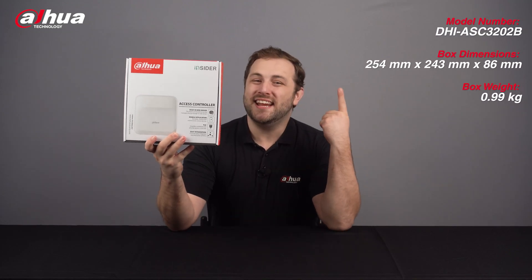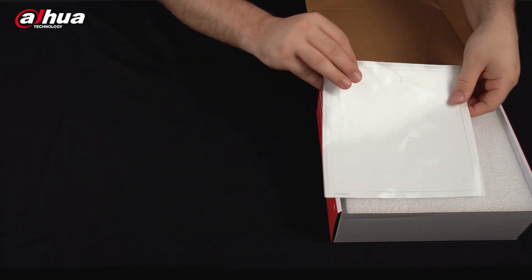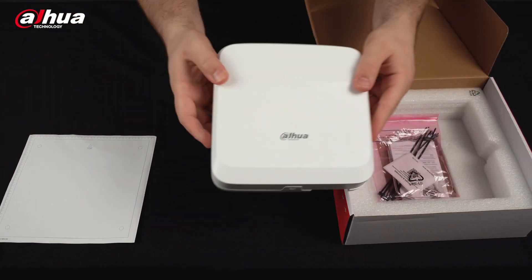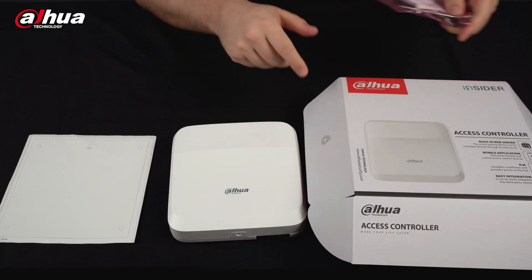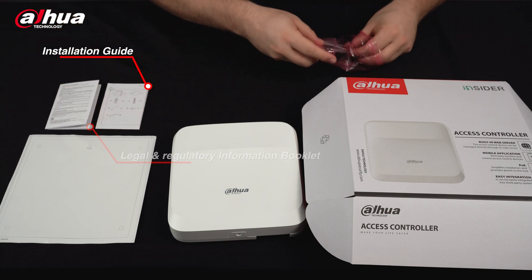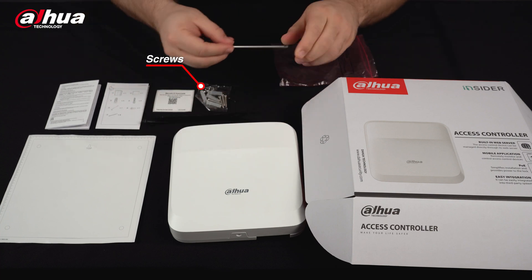Here's the product box. You can see its model number and basic information here. Let's take a look inside the box. The first thing we see is an installation precision guide. Underneath that is the Insider Series Access Controller. It's very lightweight and comes in a sleek design. The protective cover slides off easily. We also have a bag of accessories that include the legal and regulatory information booklet, an installation guide, a QR code, some cable ties, a pack of screws, and an L-shaped hexagonal screwdriver.